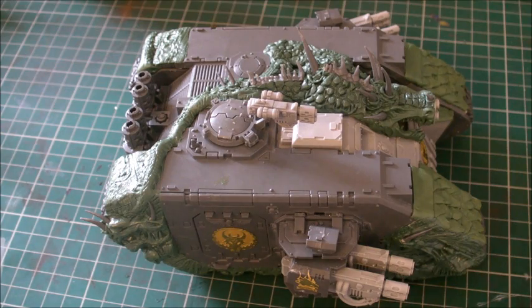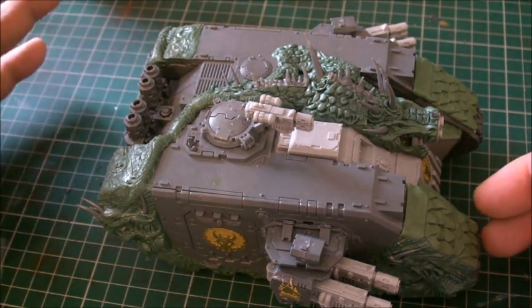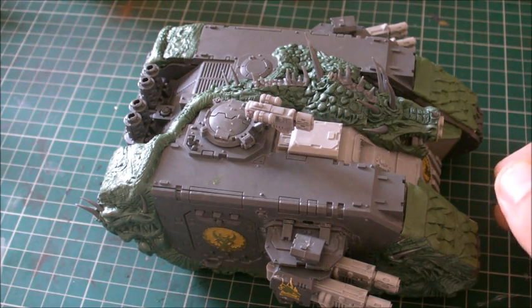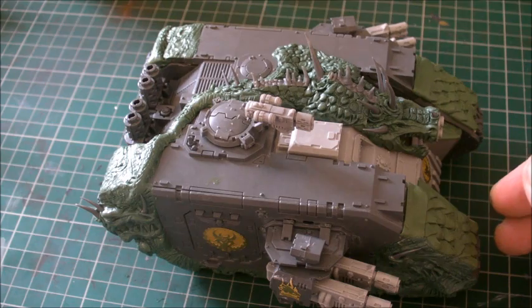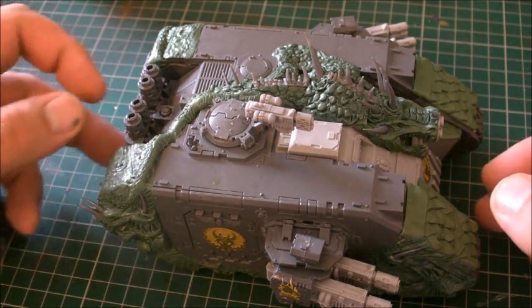Hi guys. So I thought I'd show you the finished Land Raider, but first of all I just want to say thank you very much for the fantastic birthday wishes — the private PM messages and all the lovely things you've been saying lately. Really chuffed. So I'd just like to say thank you everybody for the great birthday wishes. Without further ado, let's move on.